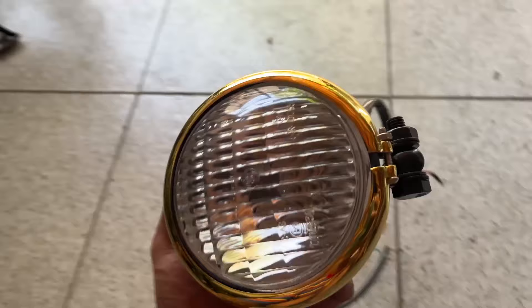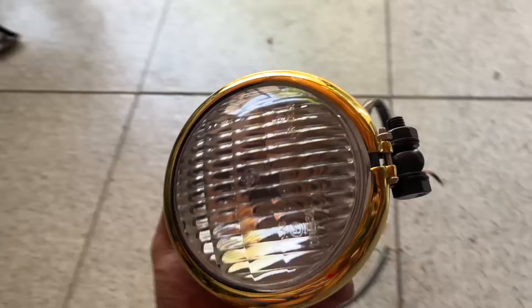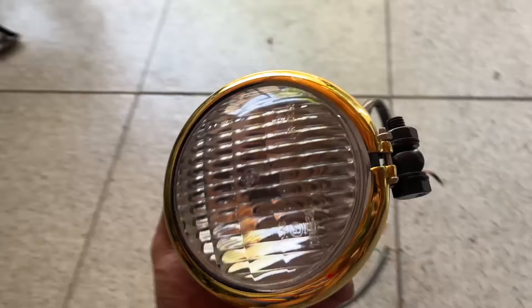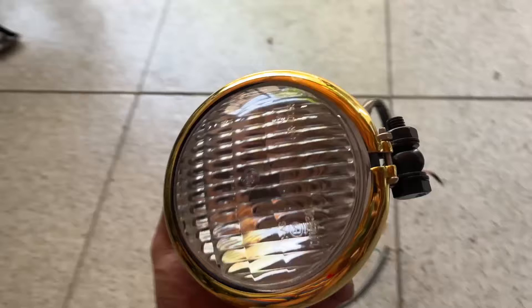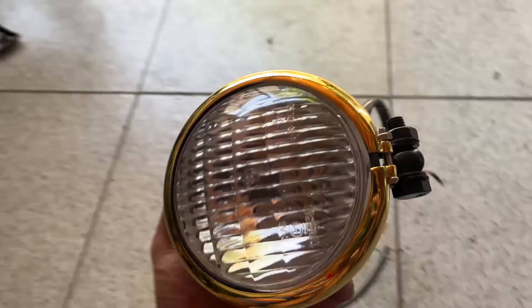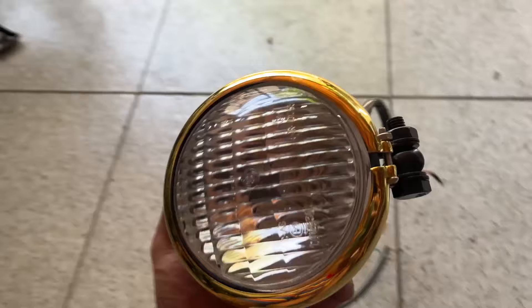What's up sa inyo mga sir. So balik tayo sa build, konting update lang. Kasi may mga ginawa ako na off-camera, or na-video ko naman pero mamaya ko kayo papahita. So so far, tinanggal ko na yung wiring harness nya, so malinis na dyan.